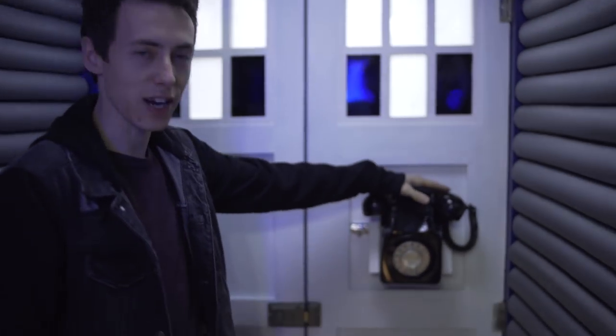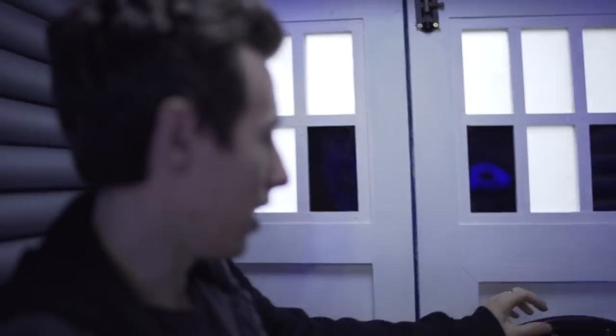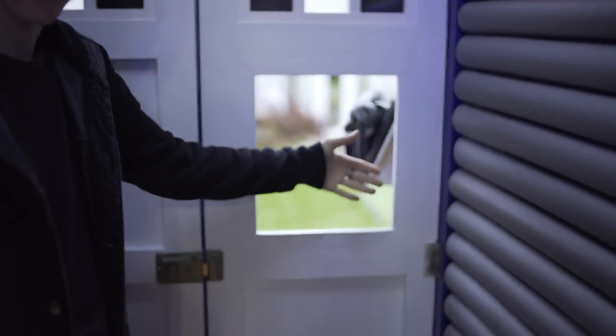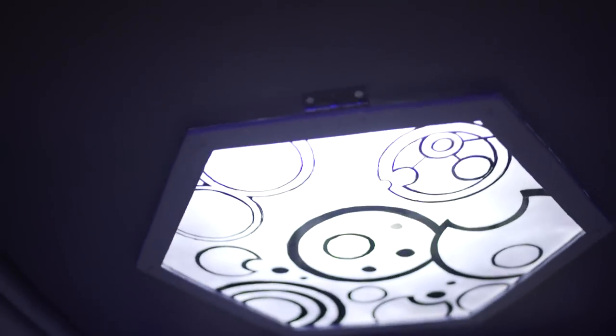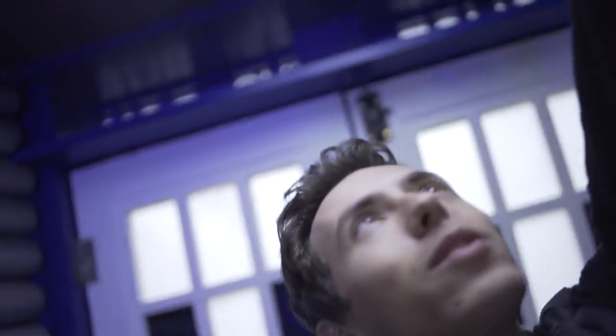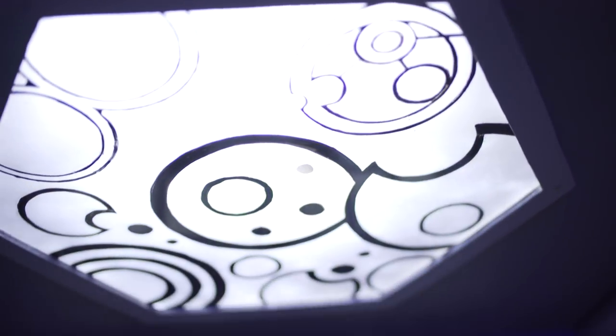We've retained the phone from Series 2 onwards. And it all opens to reveal the new Gallifreyan light box, which I'm quite proud of how this came out. This one here spells Megan in Gallifreyan.